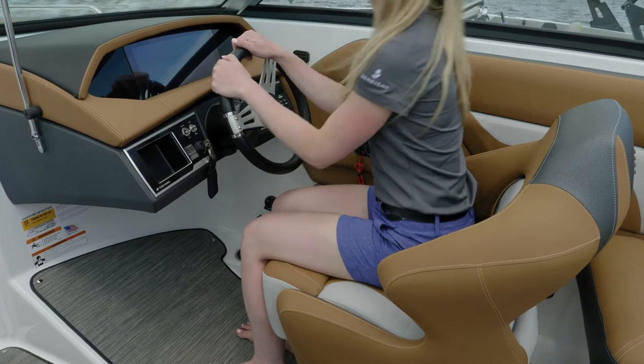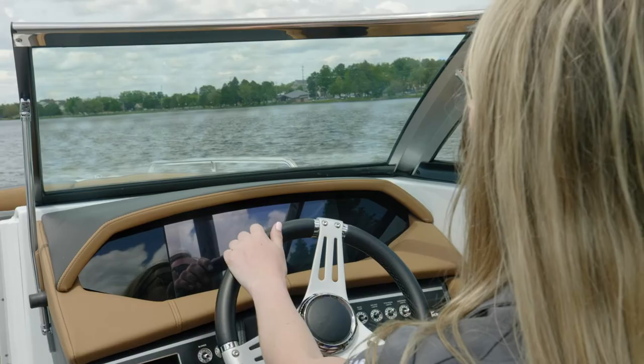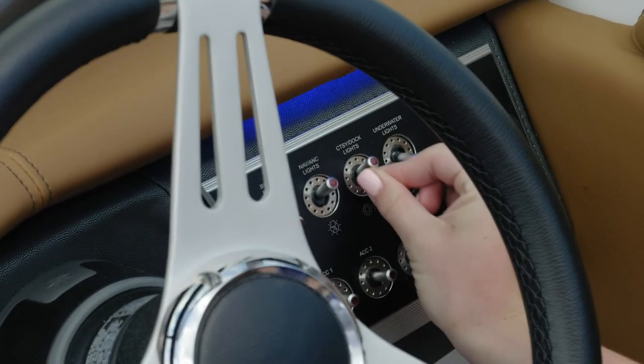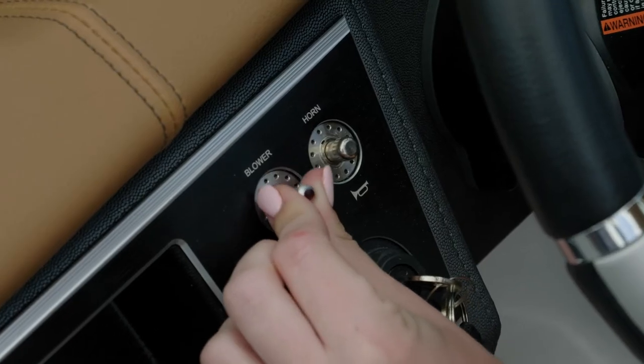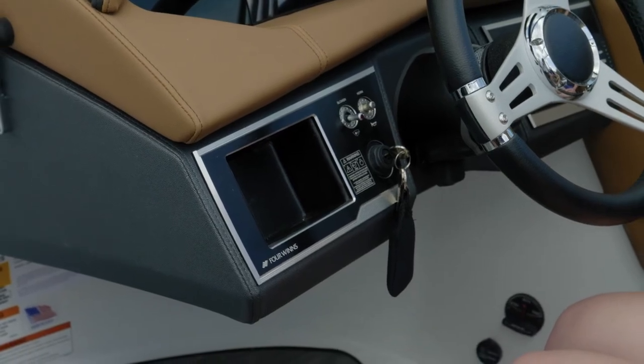Ergonomics at the helm are really thought out. You'll appreciate the shifter position, your tilt steering, and your line of sight when driving your Four Winds. An extra touch at the helm is the beautiful switch panel — the stainless steel switches light up when engaged, and there's a cubby to the left for a phone or some keys.